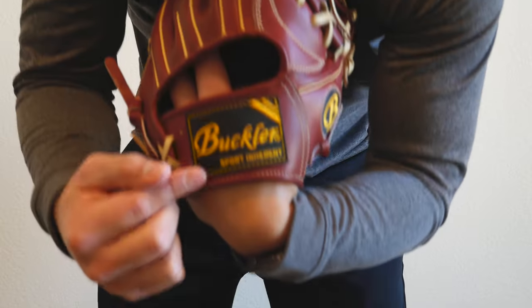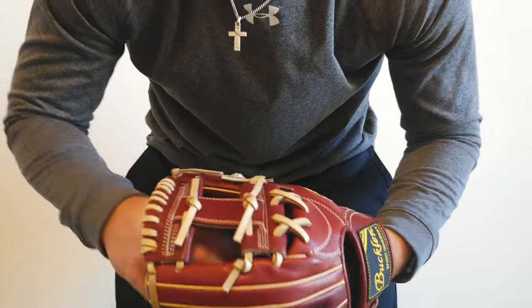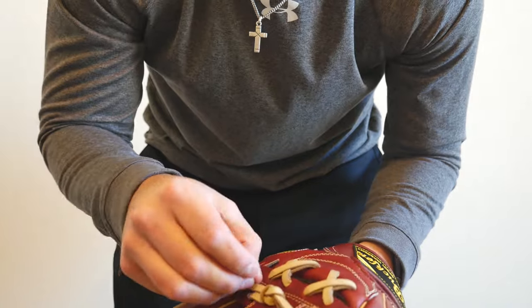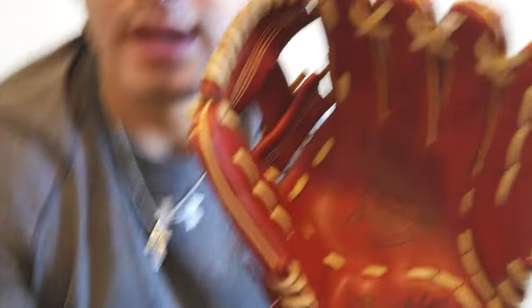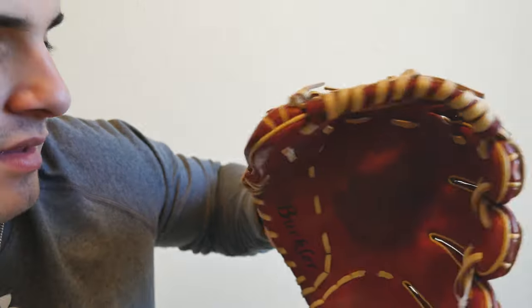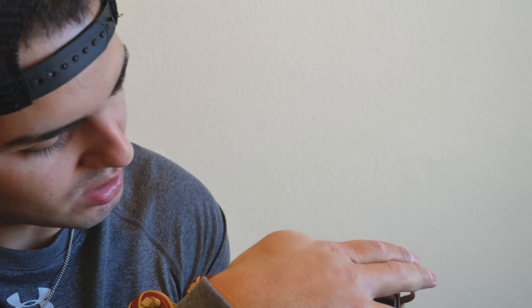It has the Buckler brand logo on it and the color is like a maroon — they call it red velvet — with blonde lacing, which is really dope. Inside it has the Fame Pro stamp, the Buckler name, the model, and the size of the glove. The laces say Tennessee lace and premium Texas steer hide. The web got a little beat up in the package, but that's workable.